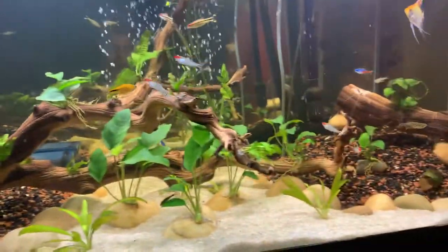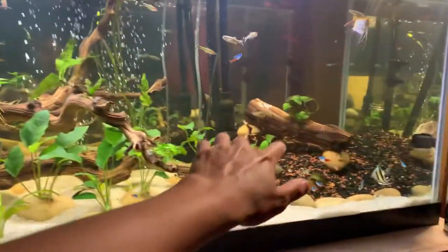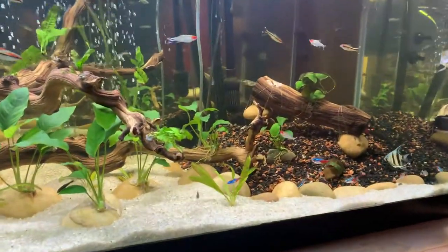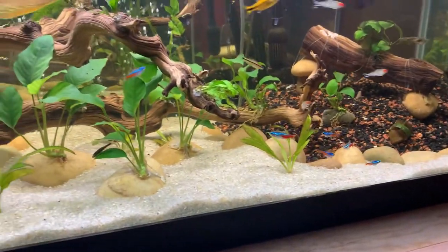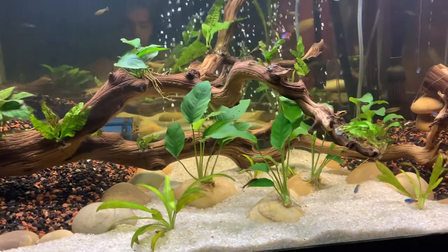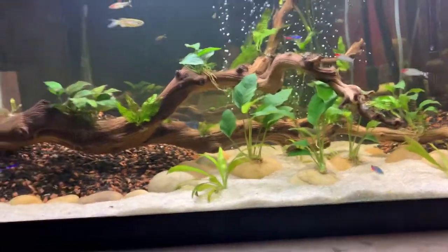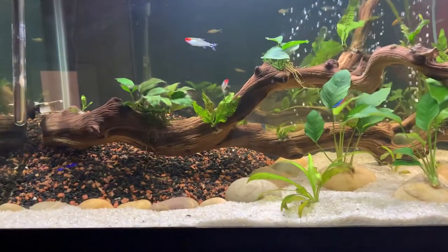I'm planning on adding some more plants in the back in the background right there just to make a wall, but I just recently added this driftwood and super glued a bunch of java fern on there.